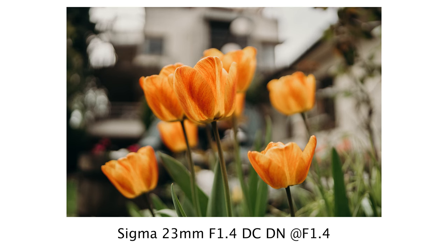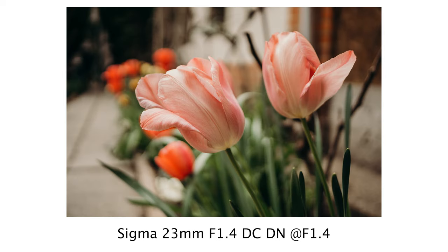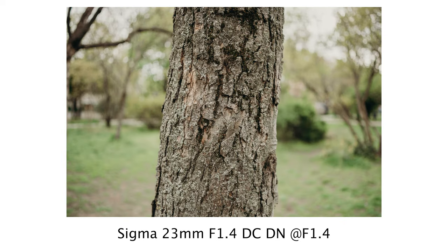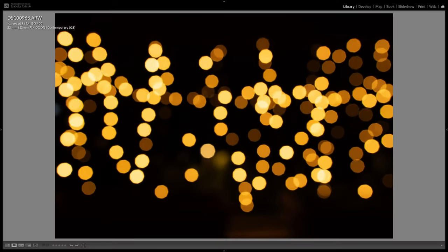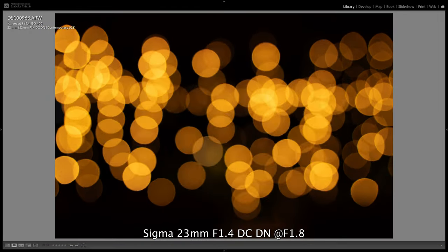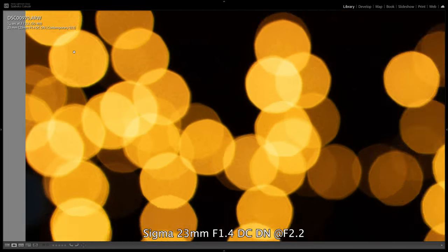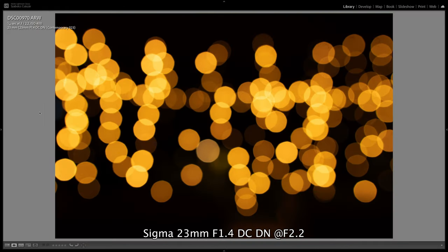The lens has truly beautiful bokeh. Even with an APS-C camera at f1.4, we can achieve incredible subject separation and a beautiful, non-distracting blurred background. The bokeh balls are perfectly circular even at f5.6, thanks to the 9-blade aperture. At wider apertures we see a cat's eye effect at the edges of the image, but from f2.2 it completely disappears and we see perfectly round bokeh balls even at the edges of the image.